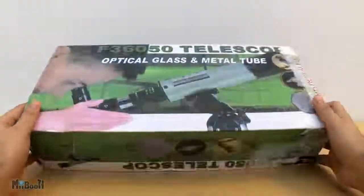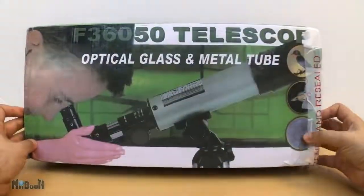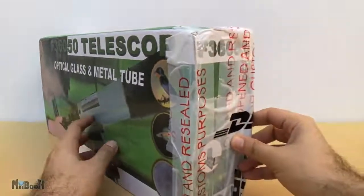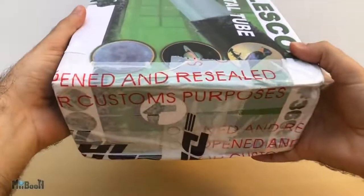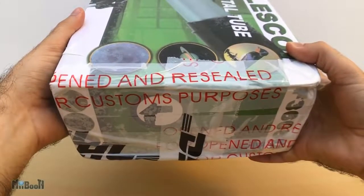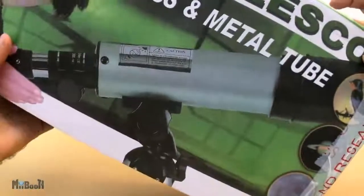This is a cheap entry-level telescope which you can get if you're interested in astronomy — or spying on your neighbor. Just kidding, that's creepy. You can get it for $29 on lightinthebox.com. I'll leave a link in the description box below. Let's unbox it and dive into it right away.